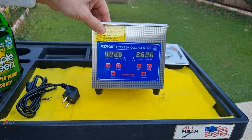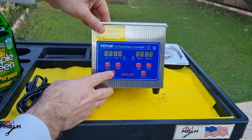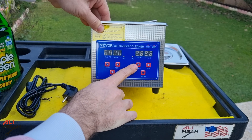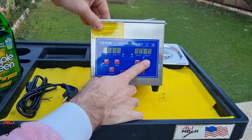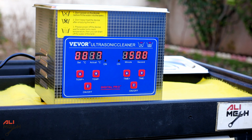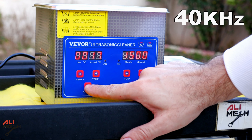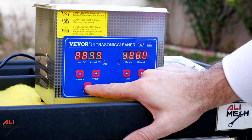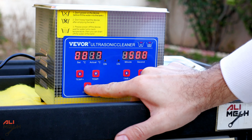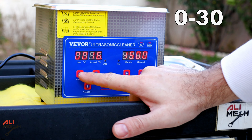Here are the heater control buttons. You can turn it on and off and change the temperature depending on what you're cleaning. Here you have the timer from 0 to 30 minutes for how long you want to run the cleaner. It's a 40 kHz ultrasonic cleaner with a capacity of 1.3 liters, 60 watts, digital control panel, and working time from 0 to 30 minutes.